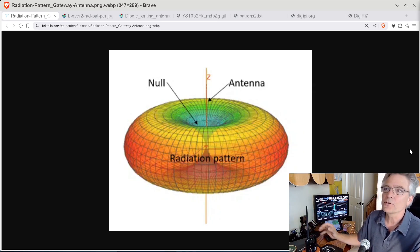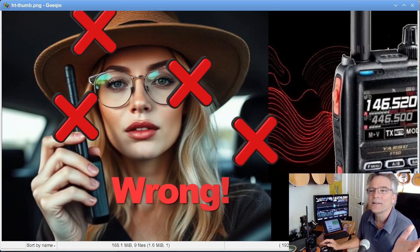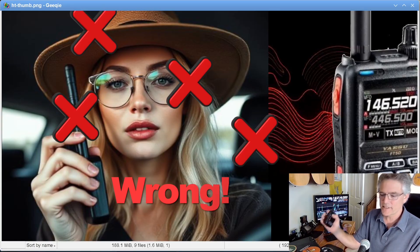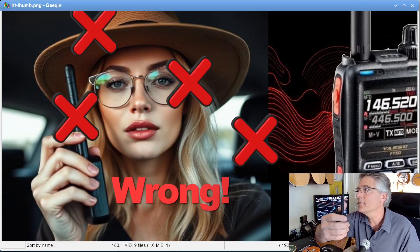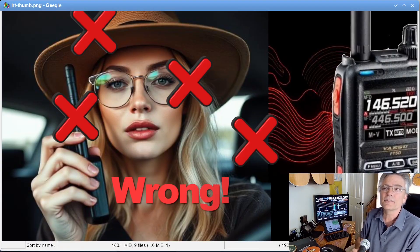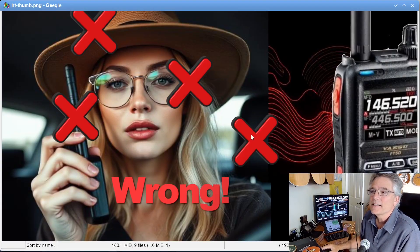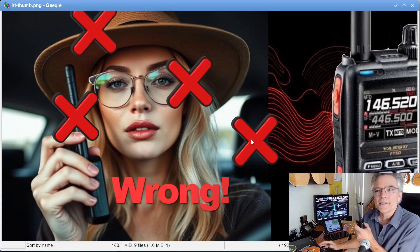Heaven forbid you touch your antenna. Here's an example with an AI-generated person — these still creep me out; it took a while to find one with five fingers. So these are some don'ts when actually operating your HT. First off, our person here isn't holding the HT straight up and down — we need it vertical so our donut is level. Also, she's in a car. Don't operate your HT in a car.